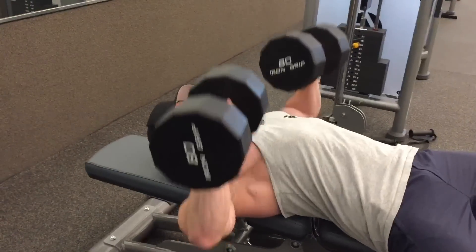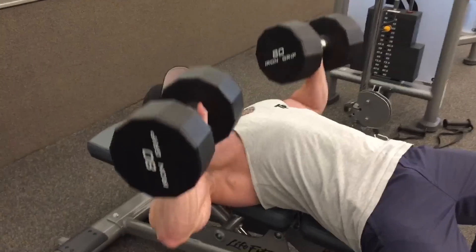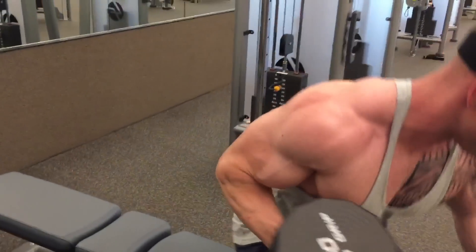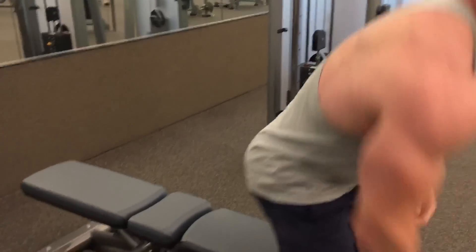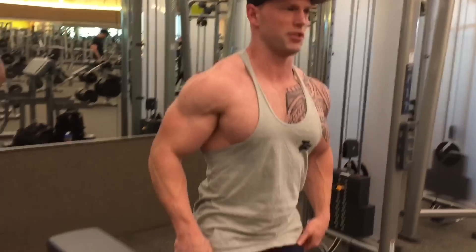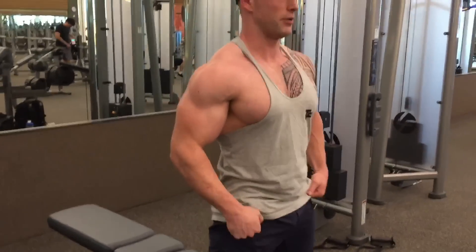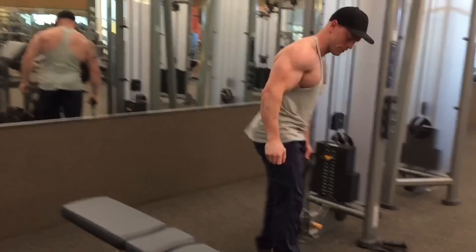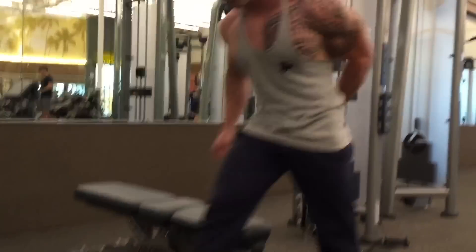So you can see the first exercise I'm doing is flat dumbbell presses, typically going about eight to twelve reps, and then I'm going to immediately follow this up with a flat cable fly. So doing the dumbbell presses first, going immediately into the flat cable flies — that's going to finish one set.